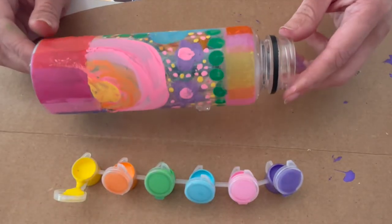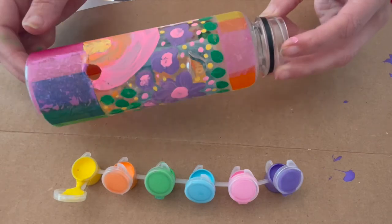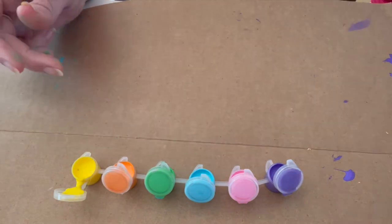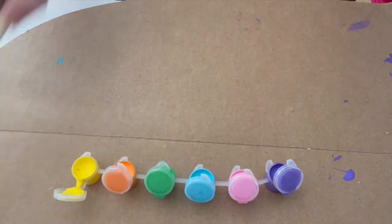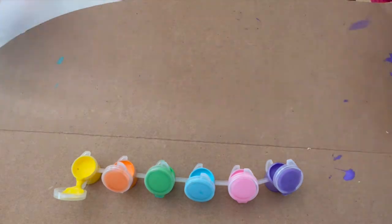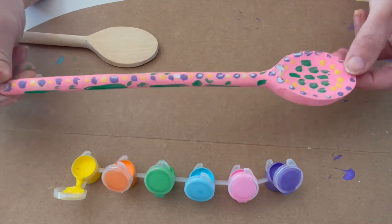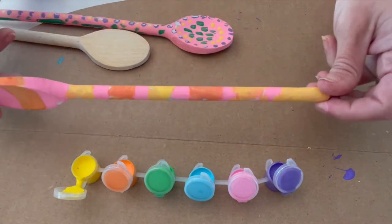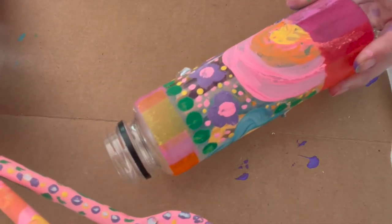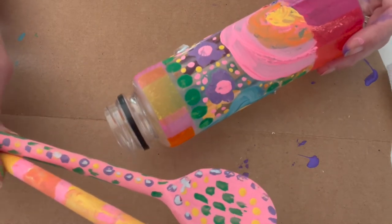I went ahead and already painted my bottle. I put tissue paper down at the bottom and at the top, and then did a lot of different rainbows and flower designs in the middle. Once you've finished your bottle, be sure to paint your spoons — paint the top and the bottom and all the sides so that it's completely covered like these. Once you've finished painting, set all your materials aside and let them completely dry before you try to cut any holes in the bottle.